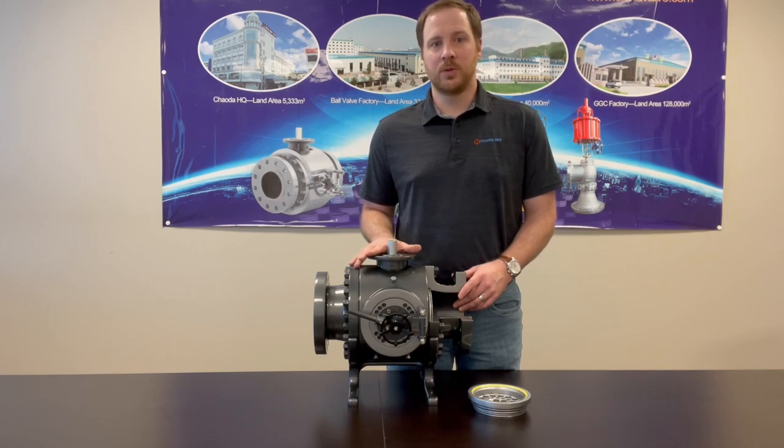Hi, I'm Josh Green with Chowda USA here in Houston, Texas. Today we're going to be talking about our uniquely designed pigging ball valve. The Chowda pig valve will greatly improve efficiency while increasing safety for all personnel during a pigging operation.